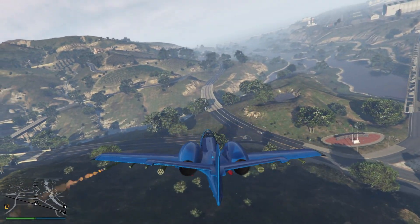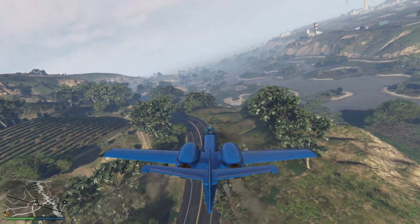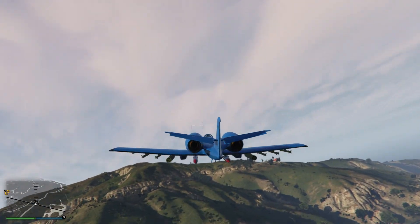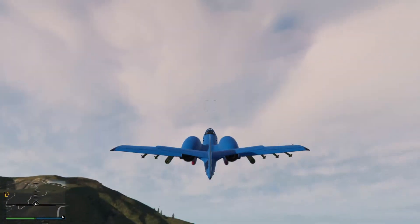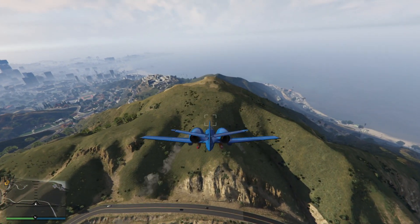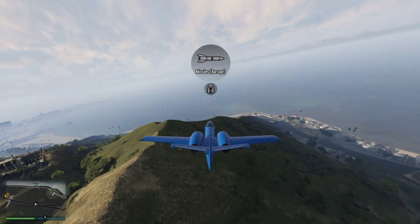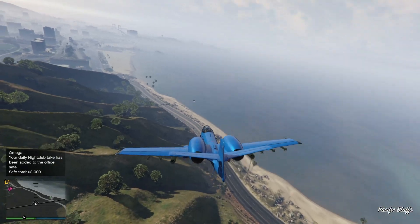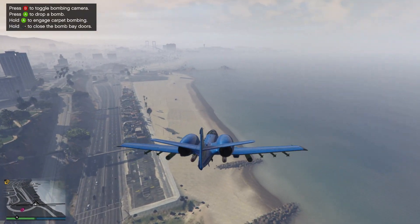Then there are the barrage missiles — normal ones plus barrage missiles. Let's try them — that was sick, there were a lot of missiles! That is crazy. They don't have homing missiles that lock on automatically, but these barrage missiles are pretty cool. It also has a bomb bay — you can open it up and drop one bomb.